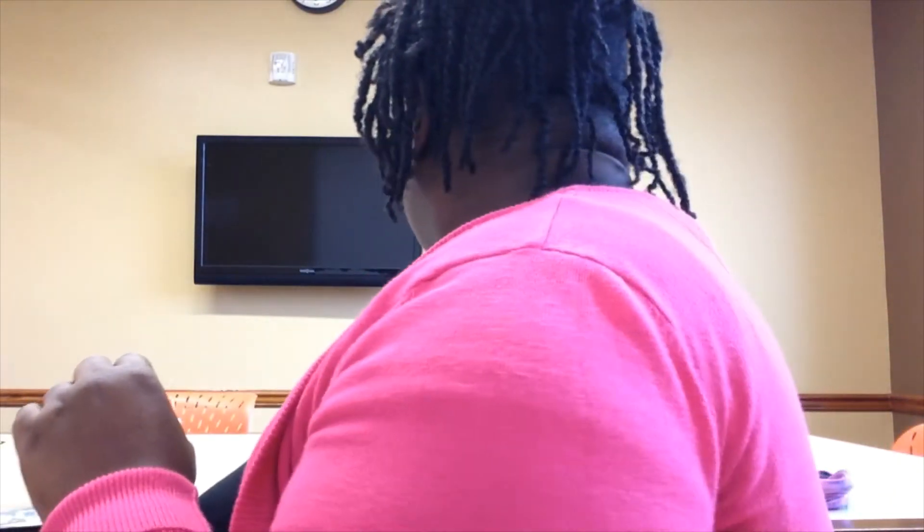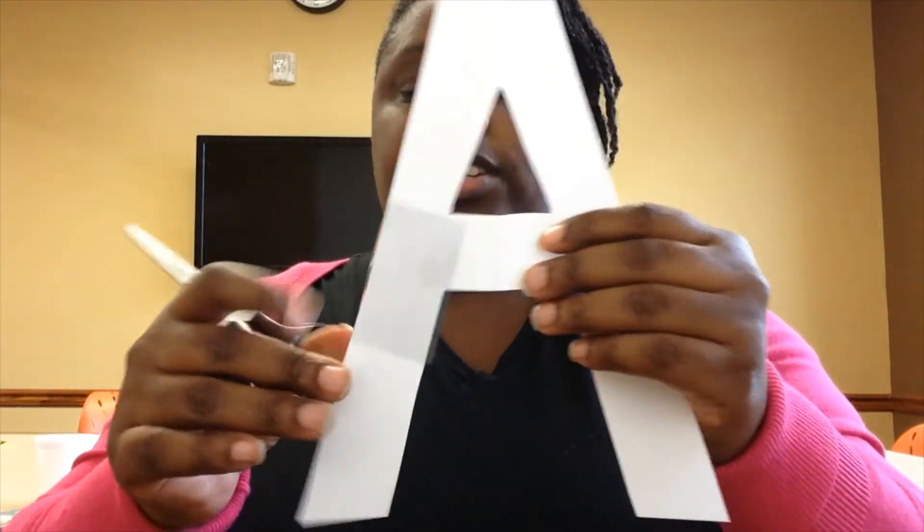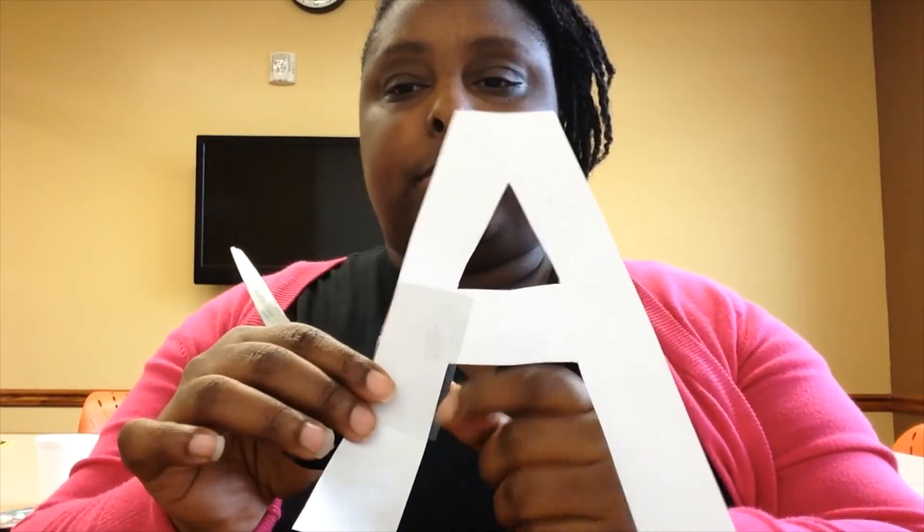Once you've completely covered your letter, it should look something like this. We want it completely covered all over the top so that none of the white card stock underneath shows. Once you finish, you're probably going to have some pages that are a little too big for the letter, and that's okay. As you can see, the sheet's a little too big for my letter here.